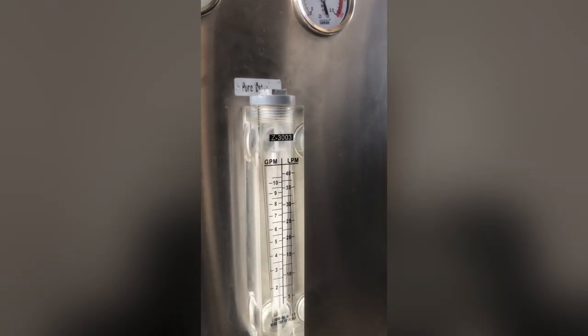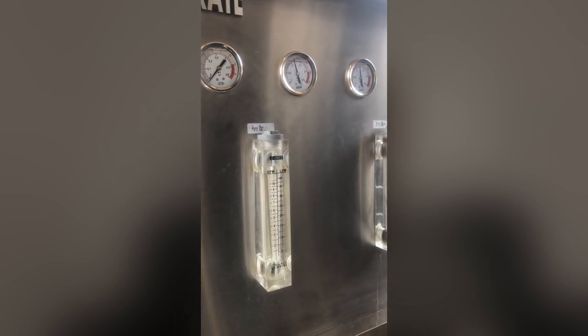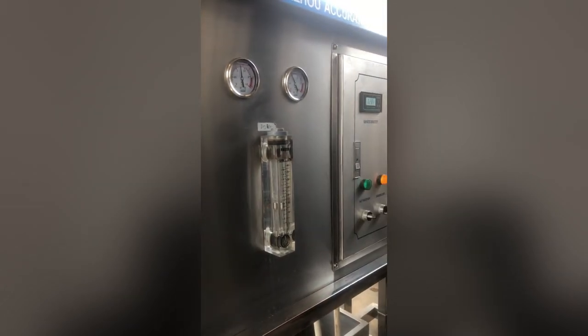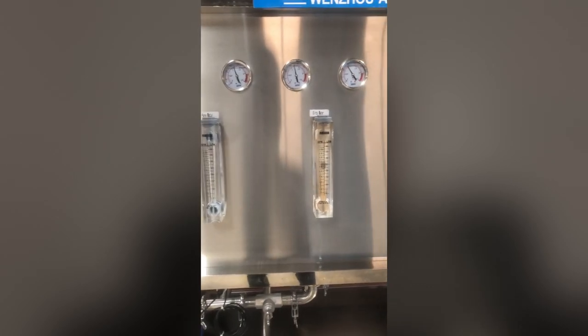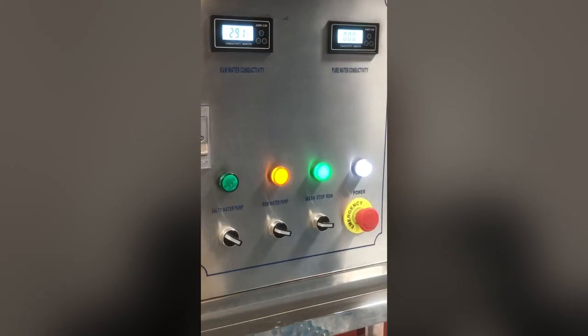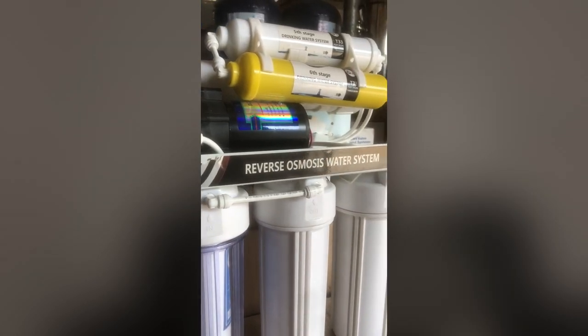The reverse osmosis machine is currently the best water treatment machine on the market. It keeps the water odorless, tasteless, and up to standard — maintaining all the required qualities of water. It is highly recommended when setting up a water treatment factory. Even at home you can have a mini water treatment plant, and with a reverse osmosis machine you'll be able to get the quality of water you truly desire.